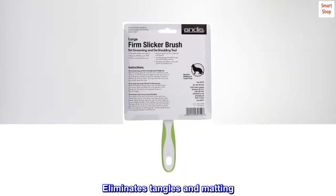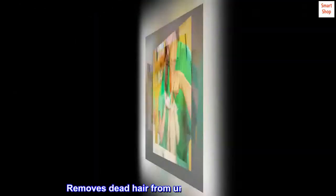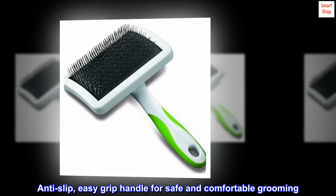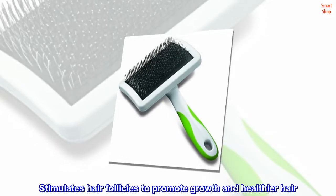Eliminates tangles and matting. Reduces shedding up to 90%. Removes dead hair from undercoat and top coat. Anti-slip, easy grip handle for safe and comfortable grooming. Stimulates hair follicles to promote growth and healthier hair.